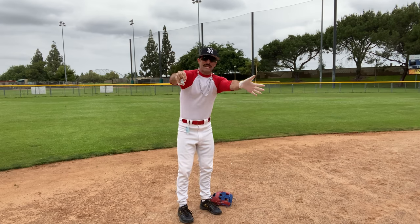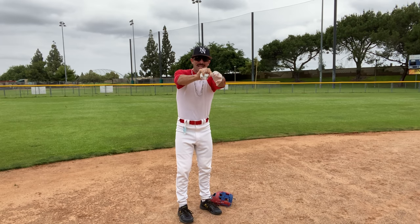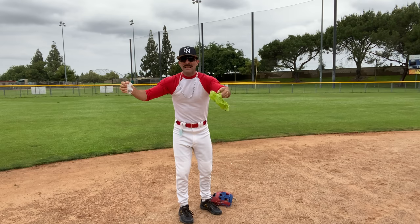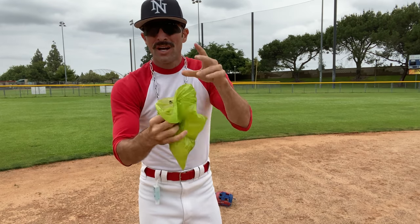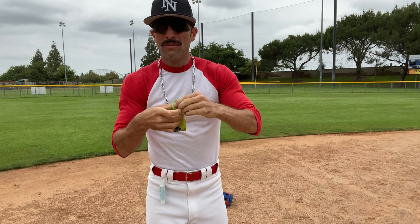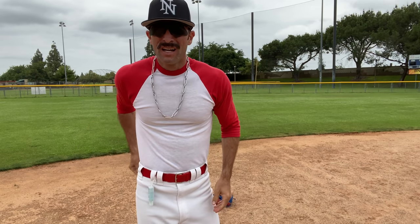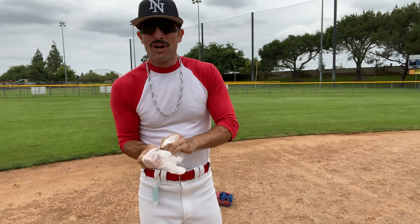Then you take this one — now it's dirty because you touched the dirty glove. You touch it inside and you pull it out like this. Now you got two dirty gloves. Then you take the sanitation garbage, put it in the garbage, close this up. Boom. Ready for the next play. Two more sanitation gloves and we're good.